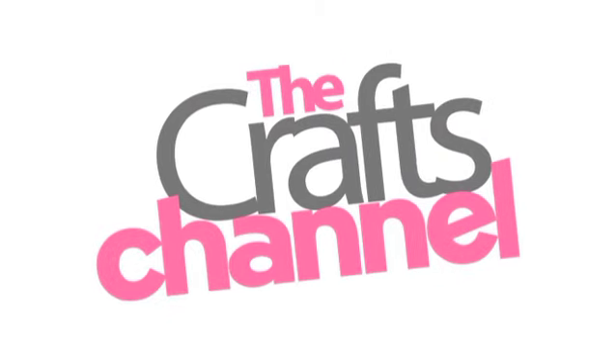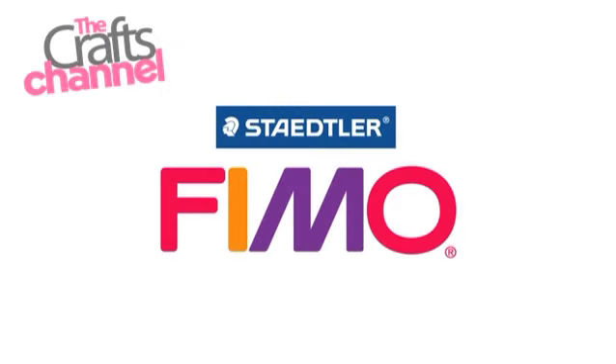This video is brought to you by The Crafts Channel in association with FIMO. For more information visit www.fimo.com.